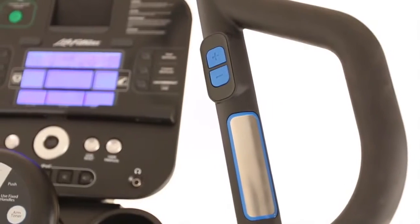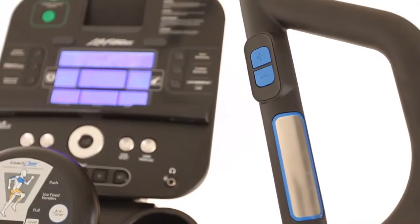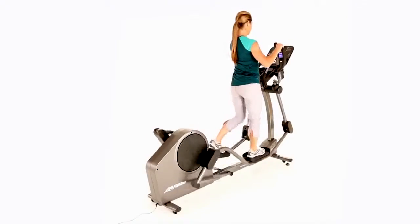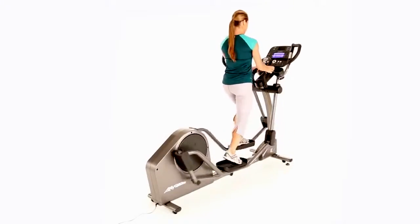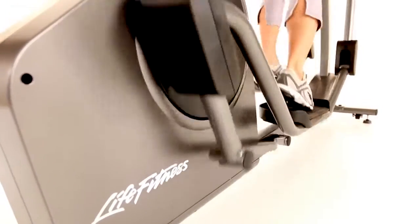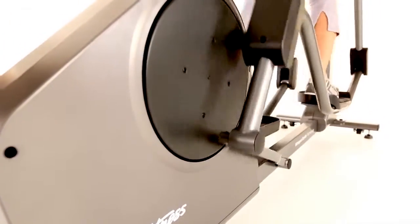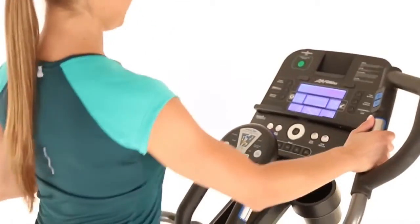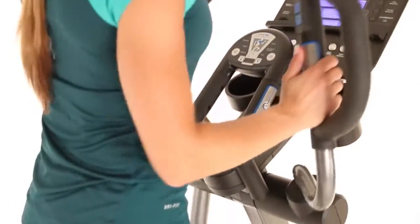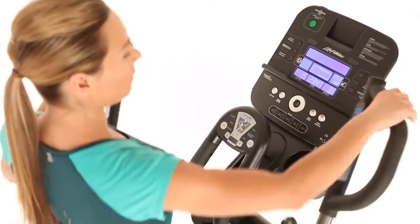Life Fitness has developed an effective, user-friendly cross trainer design. Exercisers of all fitness levels can get the total body workout they desire with the E3 cross trainer. Careful attention was paid to biomechanically sound movements as well as efficiency. The result is simple: exercisers can burn more calories with less perceived exertion on a Life Fitness cross trainer.